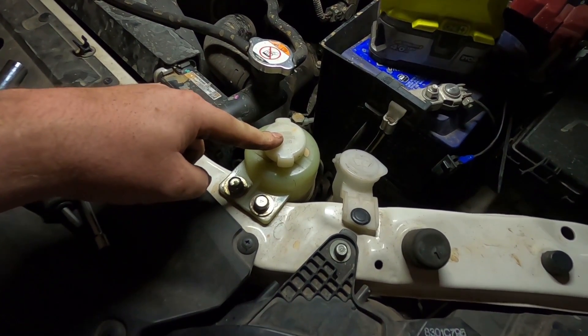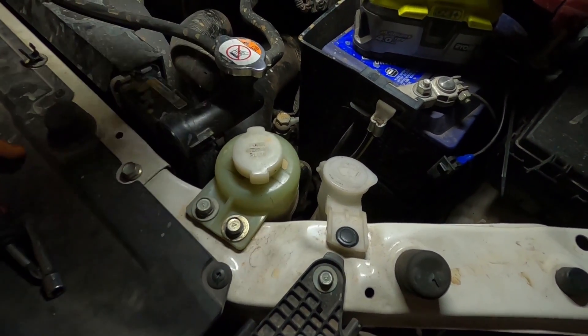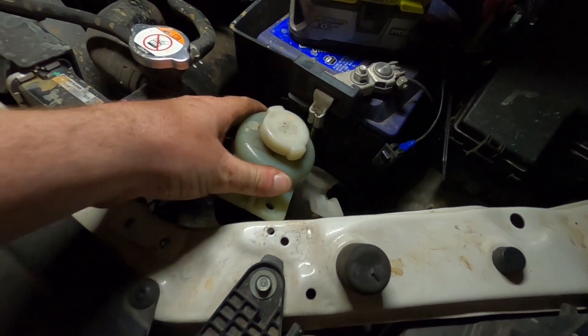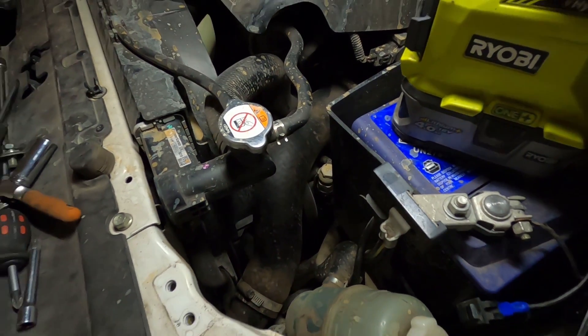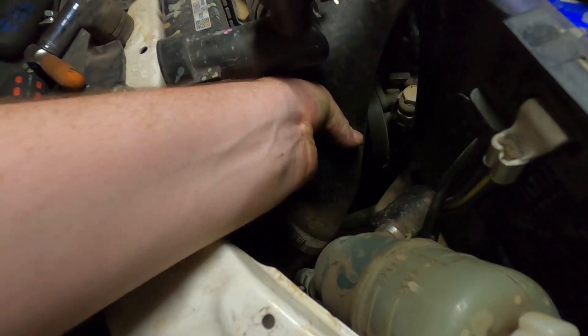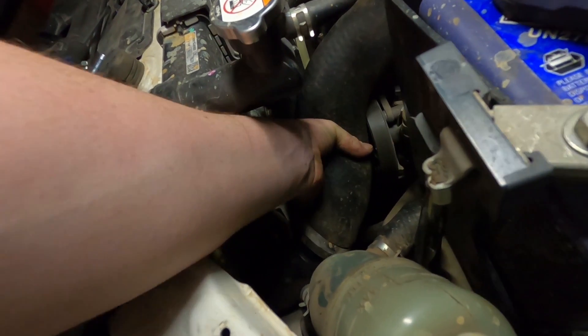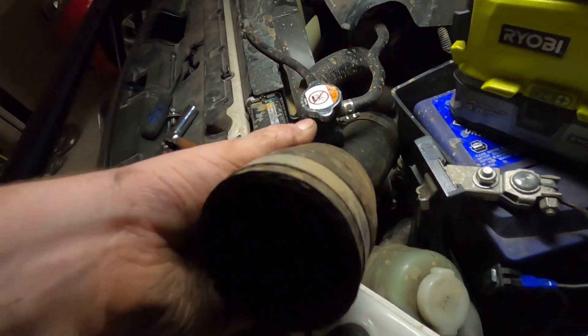I'm going to go ahead and remove these two bolts so I can move the power steering fluid reservoir out of the way. That will give me enough access to remove the hose properly because it's a bit tricky getting in underneath it. All right, so I've popped the washer bottle lid off and popped the power steering fluid reservoir out. Now you can see the intercooler hose. This is the passenger side — we're going to wiggle and pull to maneuver it off, which can be a bit tricky.